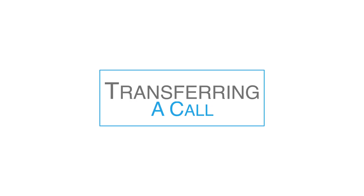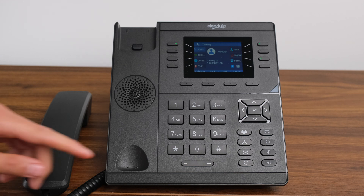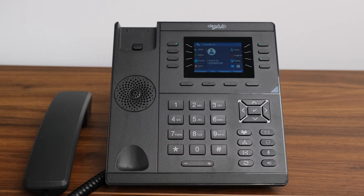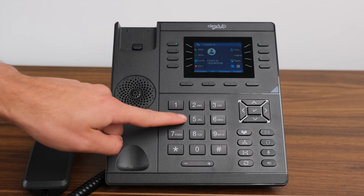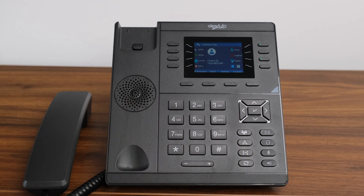Transferring a Call. There are two methods to transfer a call: blind transfer or attended transfer. A blind transfer allows you to transfer a current call to another extension without waiting to see if the call is answered first. To initiate a blind transfer, when you are on a call, simply press the physical transfer key or the transfer soft key located just under the screen. Once you press the transfer button, enter the extension number or outside line you would like to transfer the call to, then press the same transfer button one more time to complete the transfer.